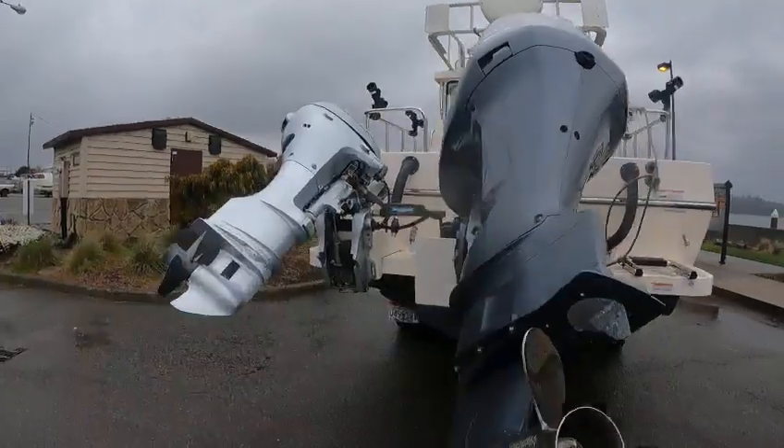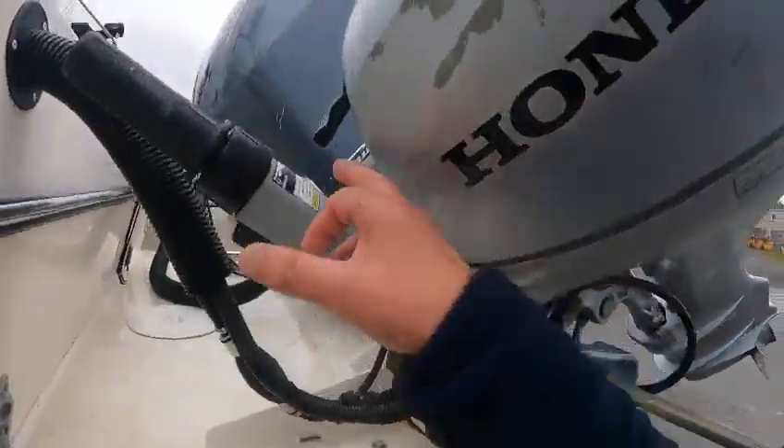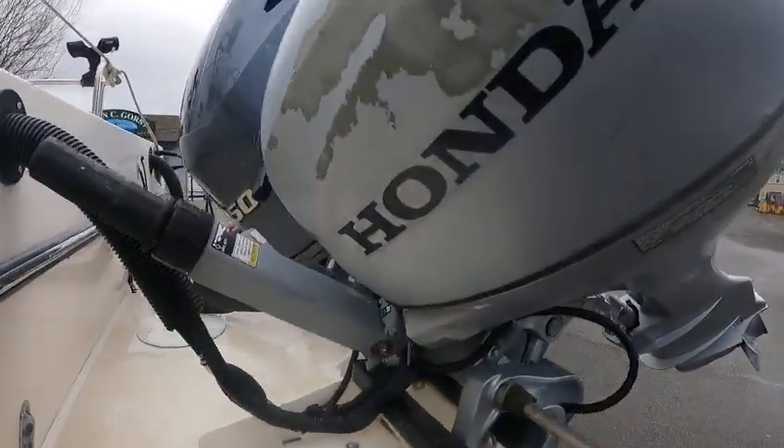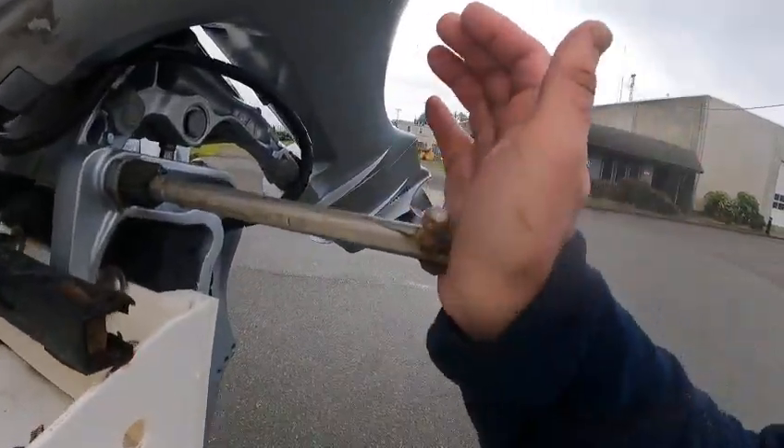Got my drain plug in — you got a drain plug in the offshore bracket. I need to find a Honda safety lanyard because that's why I had a heck of a time last time, but I got one with me so I'll plug that in.